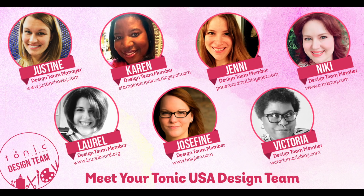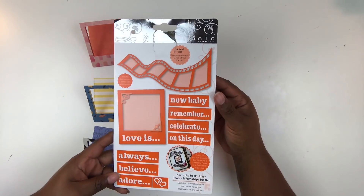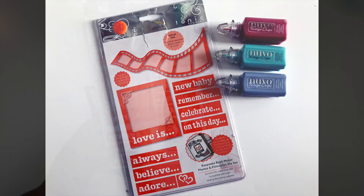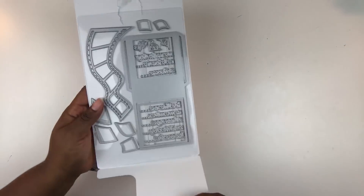Throughout the month, you'll see me do at least two or three projects where I'm going to share with you some of the fantastic products and how you can use them on your scrapbooking, card making, and other paper crafting projects. So you'll be seeing me do some different things than what you normally see me here on the YouTube channel.